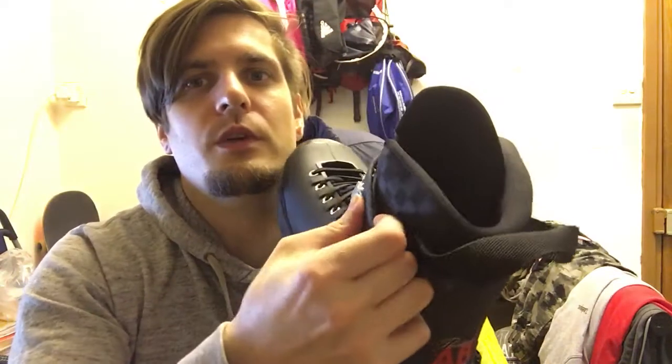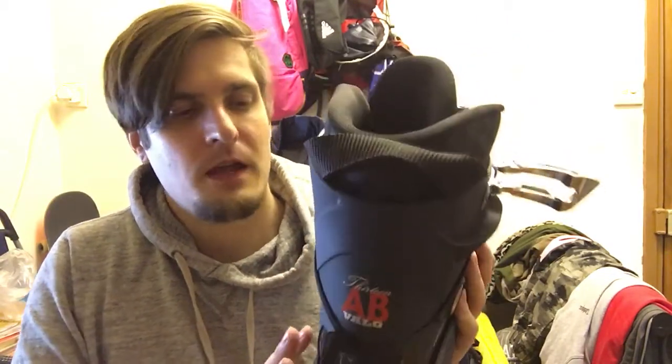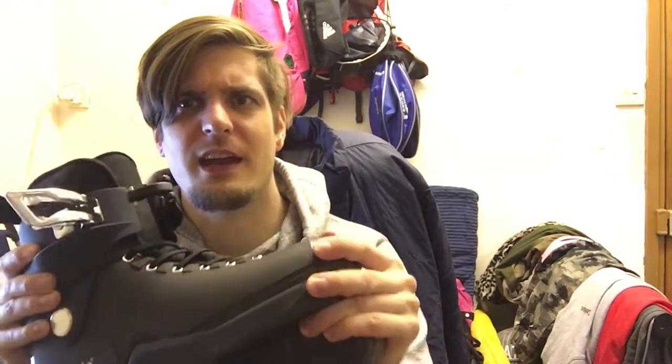The plastic is quite flimsy compared to the Shadows — it feels really cheap. I can bend the whole cuff together so easily. Same for the liner, it's so thin you hardly feel anything. I feel like I'm already just standing on the sole plate. The plastic is really soft, and on top of that the boot squeaks. It doesn't feel or sound like a great buy to me.